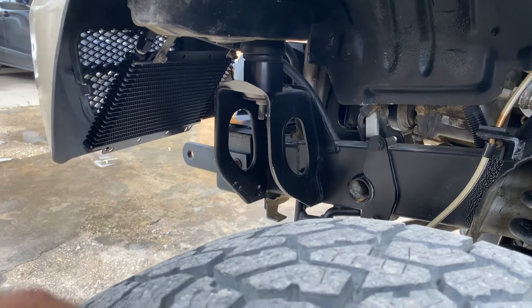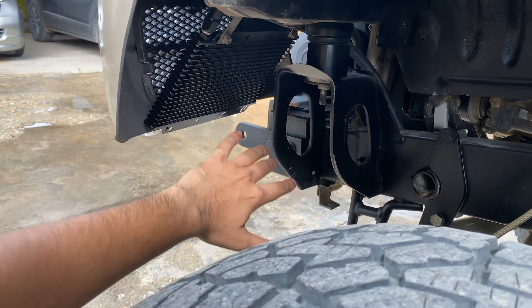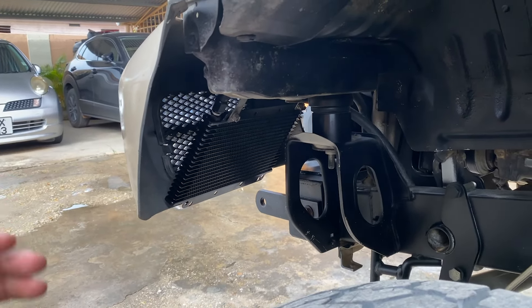It fits really neat. With respect to clearance from the wheel, we have about 9 or 10 inches. So it's really tucked nicely inside the bumper — no need to worry about the wheel hitting it or anything.